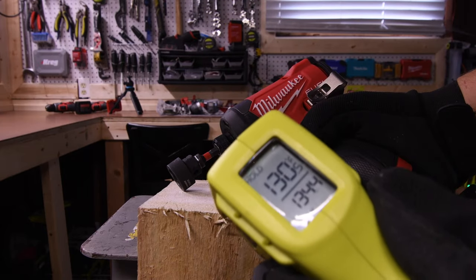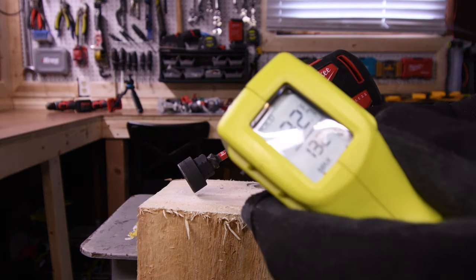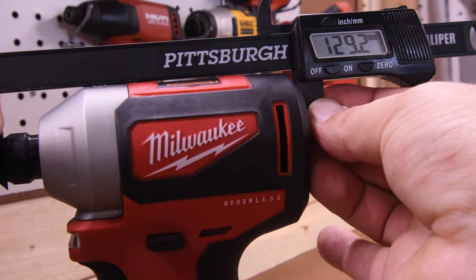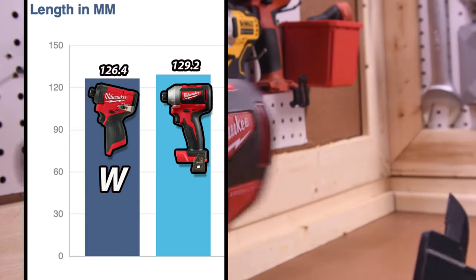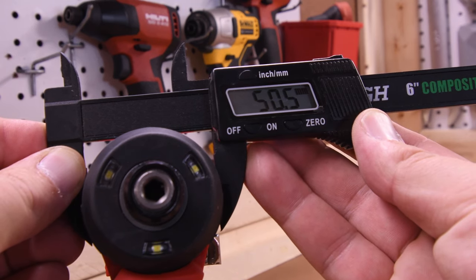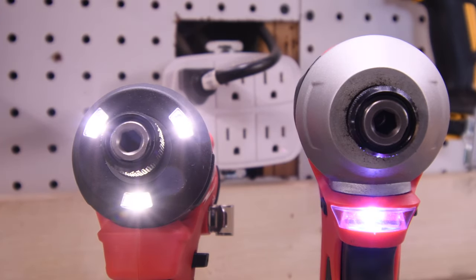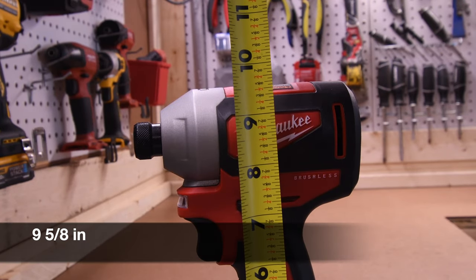Let's take temperature really quick — 130 degrees for the M12, two bars remaining — and 132 degrees for the M18, and the M18 still has full bars. Let's do dimensions: 126.4 millimeters for the M12 in length, 129.2 millimeters for the M18 in length. If size is the issue, obviously the M12 would suit you best. The M12 is 50.5 millimeters wide and the M18 is 56.2 millimeters — M12 for the win on width. The height of the M18 with a 5 amp hour battery is 9 and 5/8 inches and the height with the 4 amp hour battery is 9 inches for the M12.